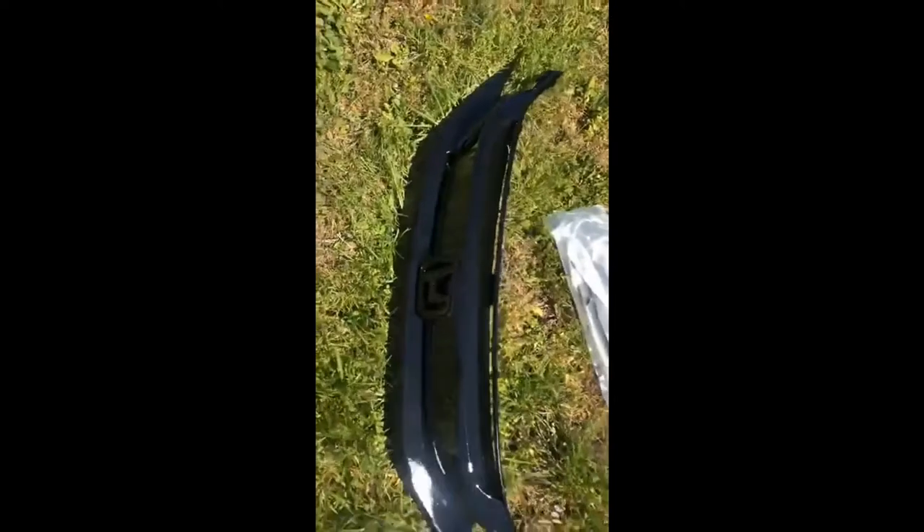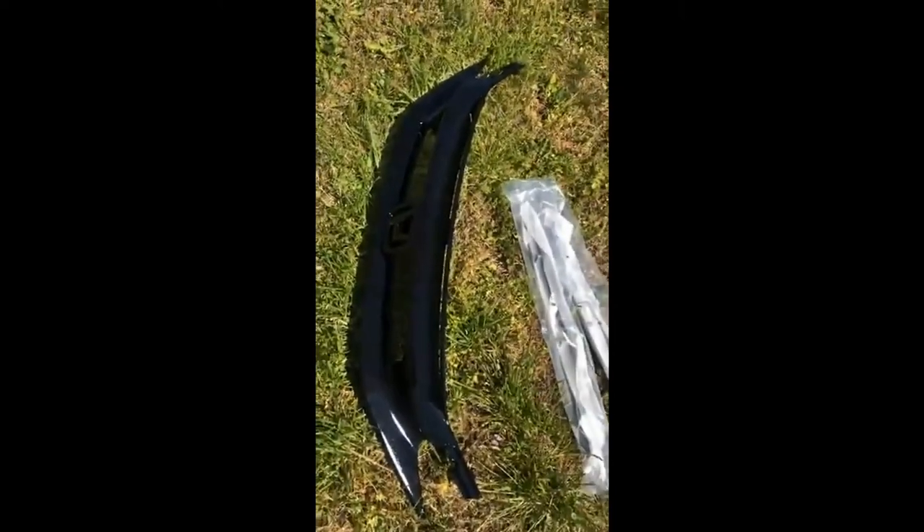Basically I was trying to get rid of the chrome grill, so I ordered one off Amazon — I'll link that in the description. It comes with this grill here: the top is gloss black and the bottom is satin finish, so it's probably going to need some wet sanding. I'll just see how it looks on the car, and you also get these two black strips that come with it.